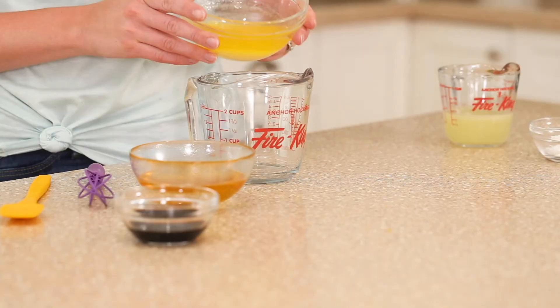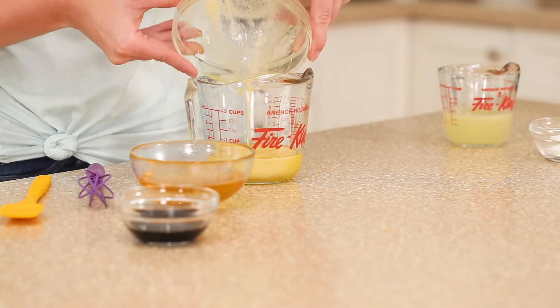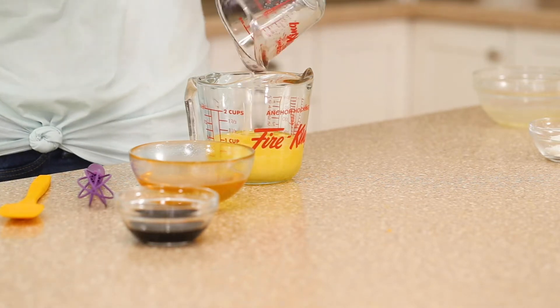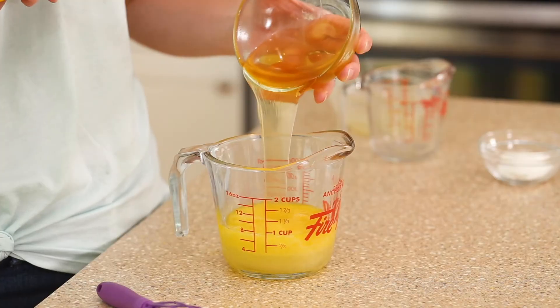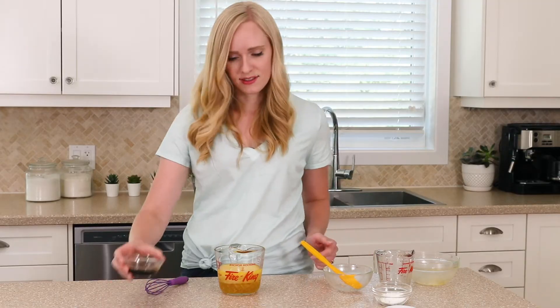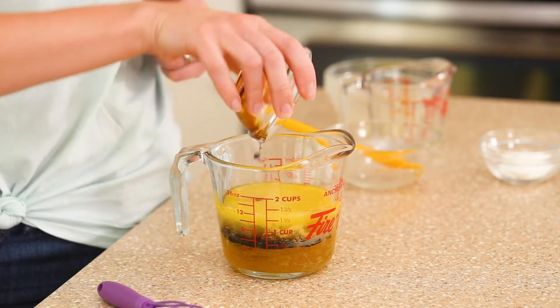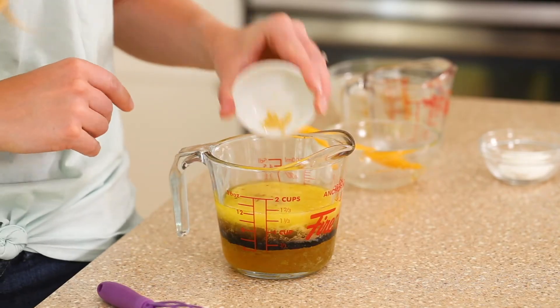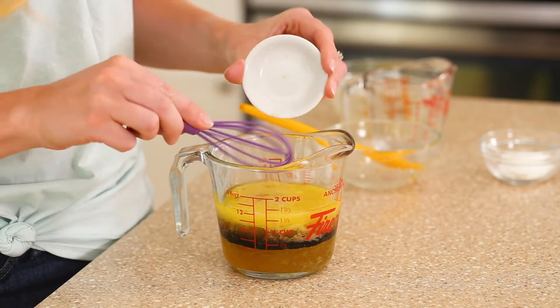While our chicken is baking in the oven, we're going to stir together our sauce. We have melted butter, lemon juice, honey, soy sauce, minced garlic, and cornstarch.